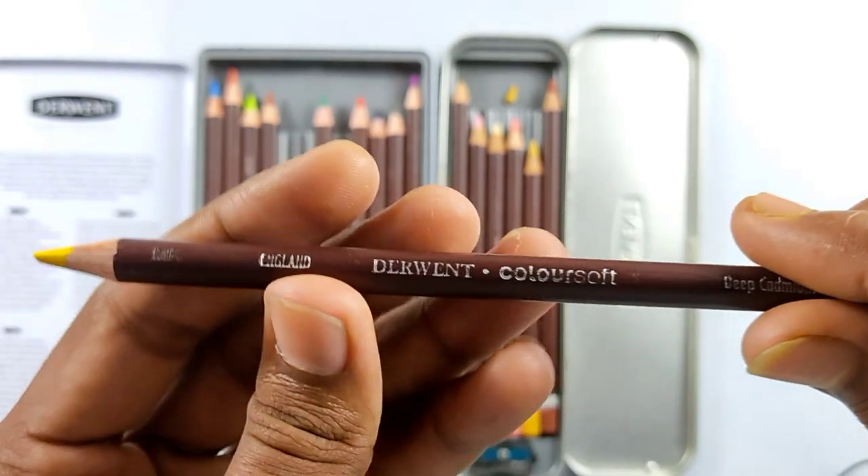I felt pretty much good about these pencils overall - nearly everything was good other than two things. The number one issue is that it won't lay down correctly by itself. I've heard a lot of artists saying these Derwent, Polychromos, and Prismacolor pencils are the best.